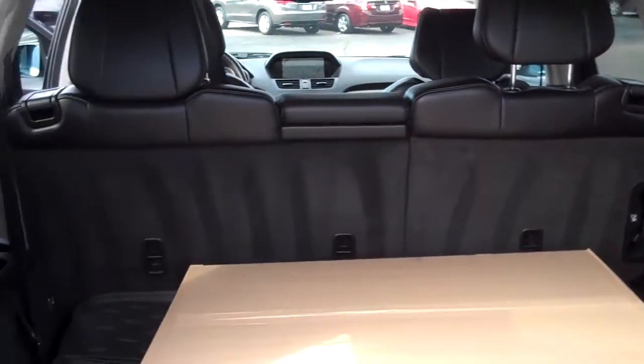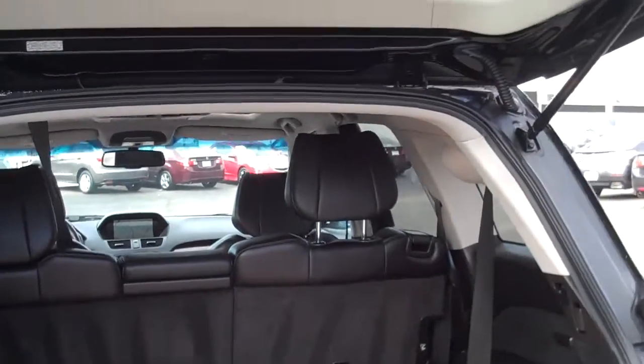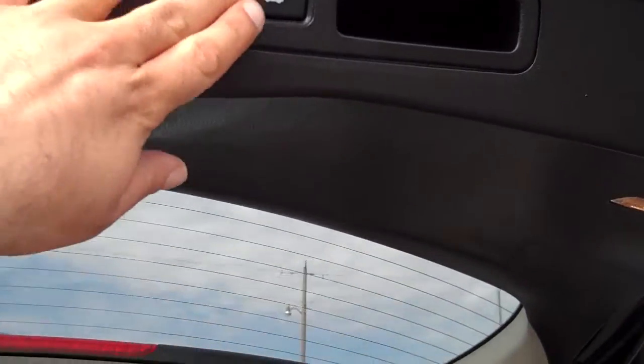The back seating with the third row is underneath. Power liftgate here too as well.